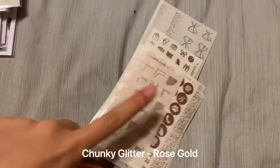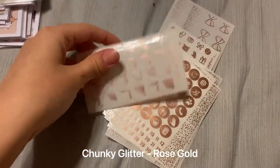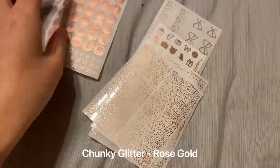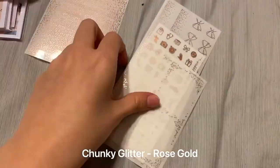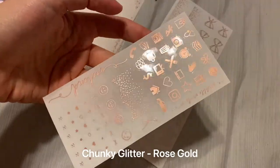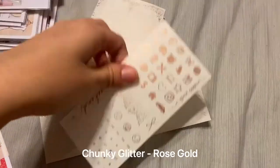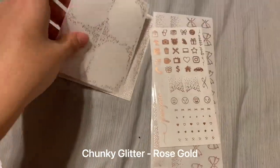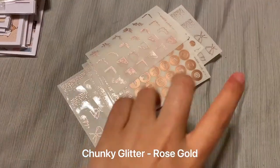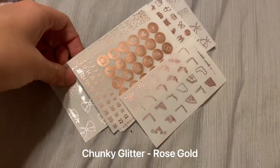Up first in my list of foil bundles, I have Chunky Glitter Rose Gold. I'm just getting my foil really amped up — I didn't have a whole lot when I was using Happy Planner since foil isn't a huge thing in that community. I'm really looking to change up my style. I've also got the Standard Bundle Chunky Glitter in Silver. Silver is my go-to — I think I'll use silver the most.